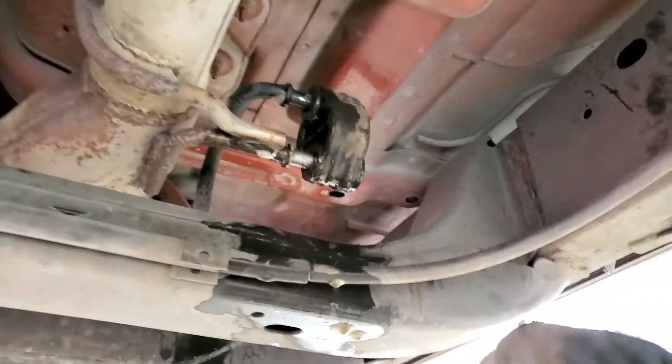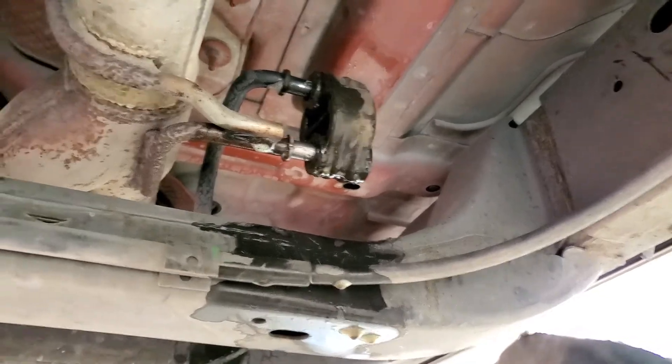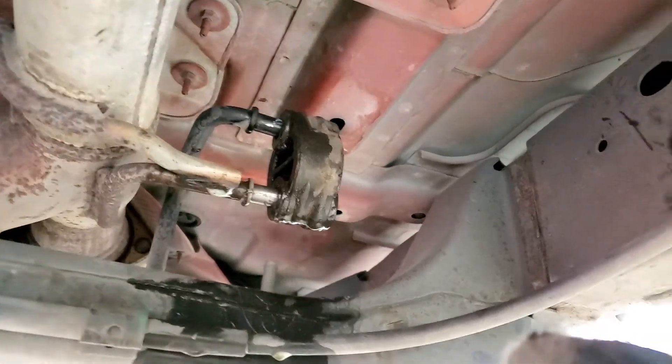Just use channel locks with a lot of force and manipulation and it'll come right off. That's it as far as exhaust hangers.